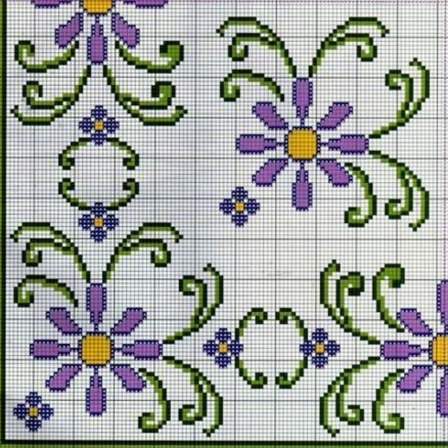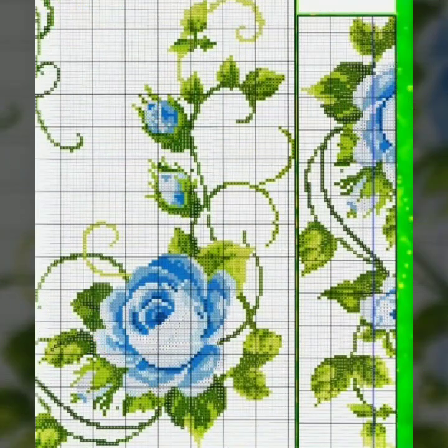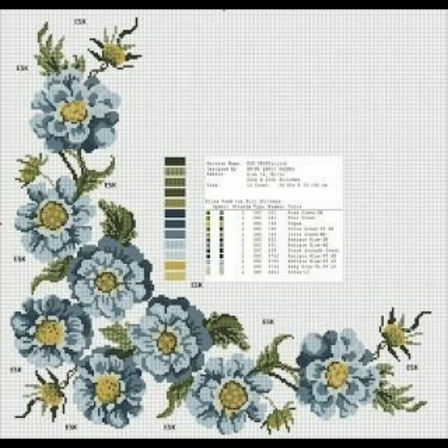These cross stitch hand embroidery patterns are for different clothing such as TV covers, bedsheets, sofa covers, and lots of other ideas including table clothes. You can also make any clip for table clothes. Keep watching this beautiful video and enjoy — watch the complete video.